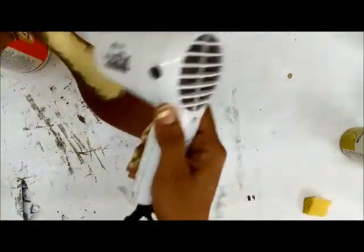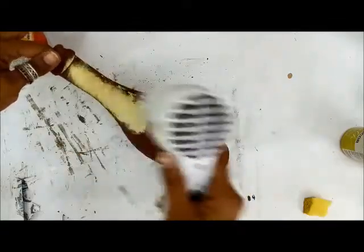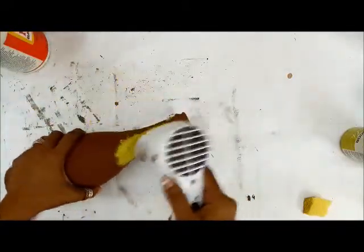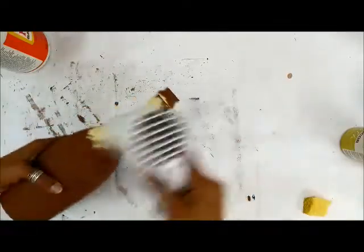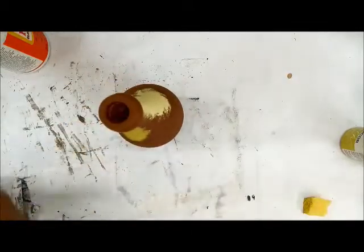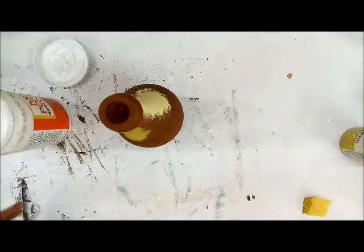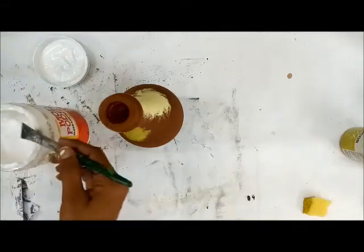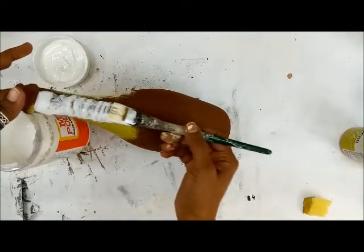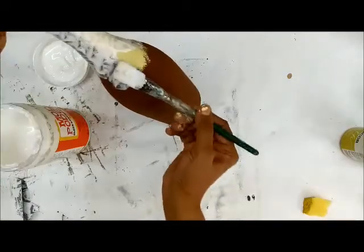For this you can use your gloss Mod Podge or matte finish. You need a nice clean brush to start off. You can do this on any surface — it's not that you need to do it only on glass, you can give the crackle effect on just about any surface. This is my first experiment in front of the camera, so let's see how it goes. Mod Podge is a little watery, so don't give it a very thin coat — take the Mod Podge and be a little generous in your application.